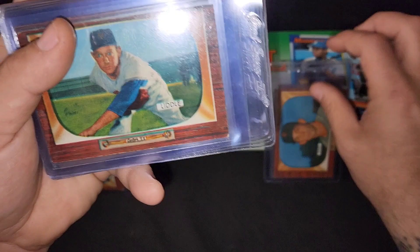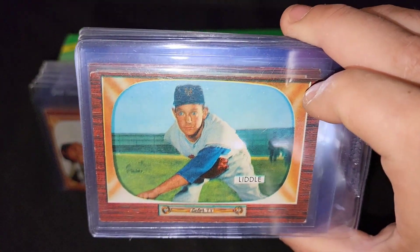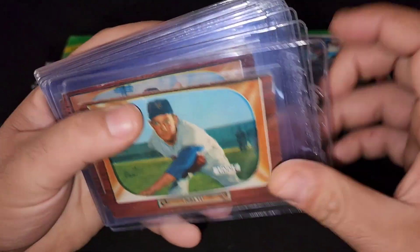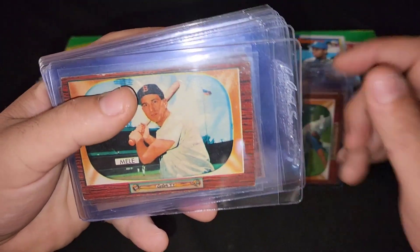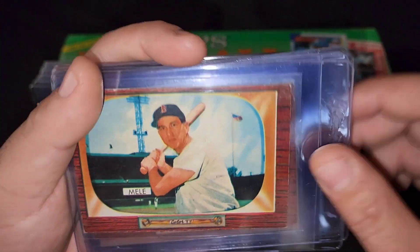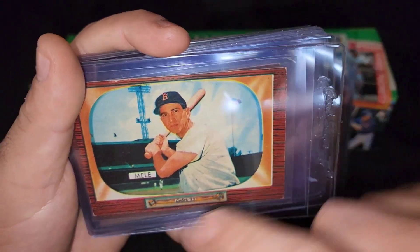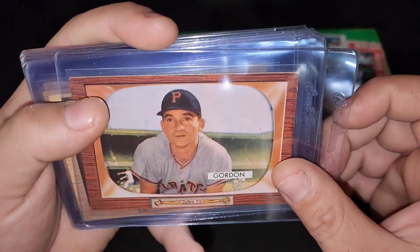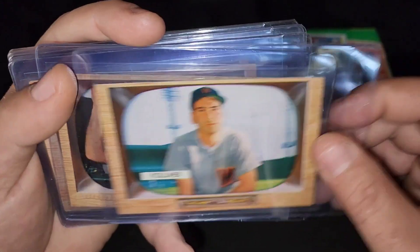Color TV didn't come into existence until like '54, maybe '53 — early to mid 50s. So yeah, the majority of homes only had black and white TVs. These cards are well ahead of their time. You can see the stadiums in the back, people warming up. You got Gordon right there, Vollmer right there, Sarnie right there.